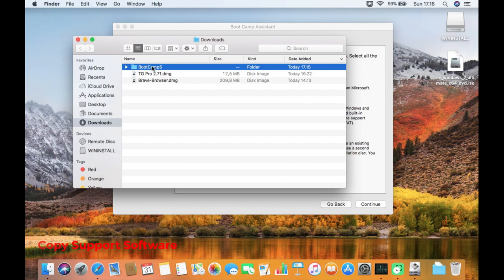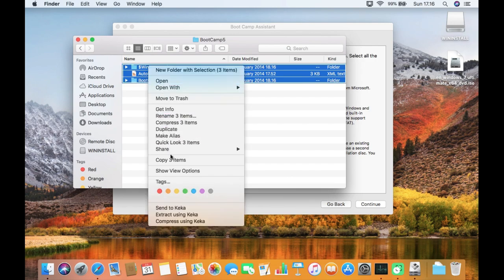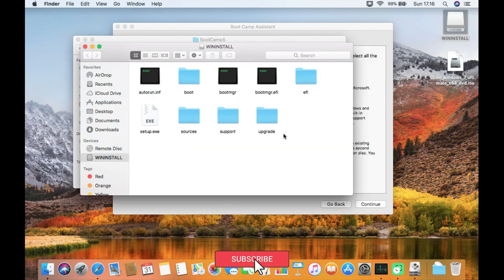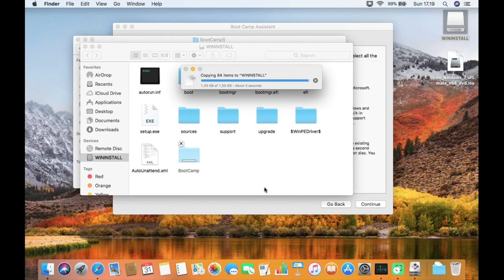Once the download is complete, click the 'Show in Finder' icon. Now open the BootCamp 5 folder. Select all files, right-click, and select 'Copy 3 Items'. Now open the USB flash drive, right-click, and select 'Paste 3 Items'. Wait until the Boot Camp support software file copying process is complete. Once done, close the Finder.